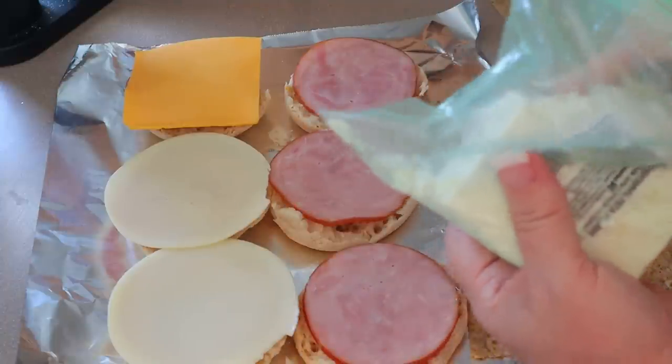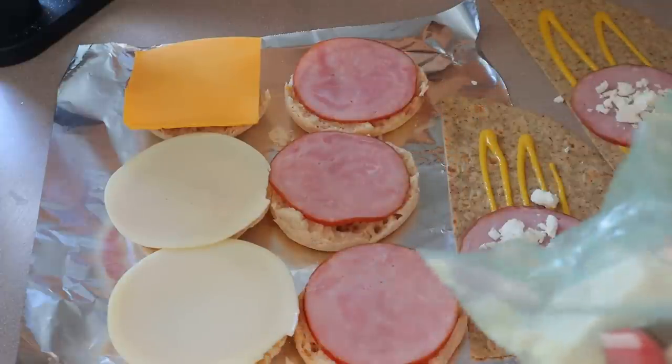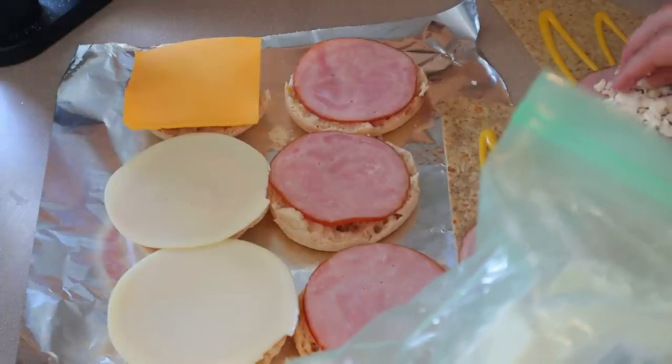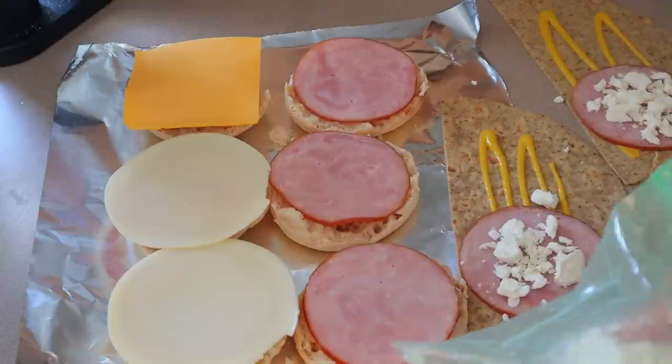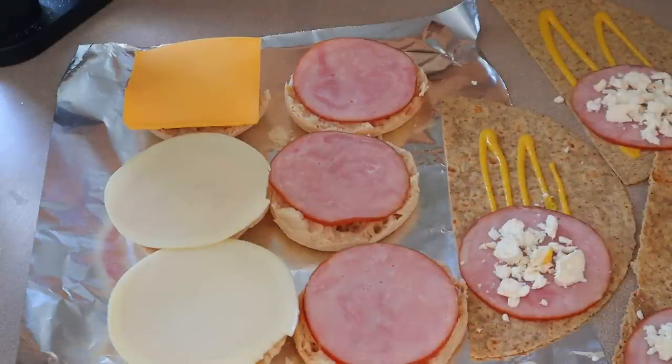A half ounce of feta is one point and 30 calories. I'm going to put the equivalent of two eggs on top. So for mine: one point for the feta, zero for the ham, one point for the protein wrap, and zero for the eggs — it's only going to end up being two points and 250 calories total. I have 140 calories for the two eggs, 60 calories for the half protein wrap, 30 for the feta, 20 for the bacon, and about five calories for the mustard. Now I'm going to set those aside and wait for the eggs to get done and cool first before I cut them up.